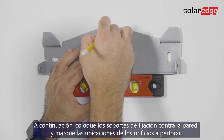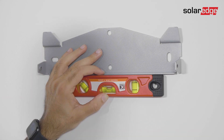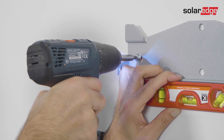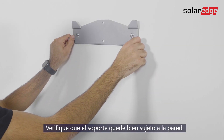Position the mounting bracket against the wall and mark the drilling hole locations. Drill the holes and mount the bracket. Make sure to use at least two bracket holes. Verify that the bracket is firmly attached to the mounting surface.